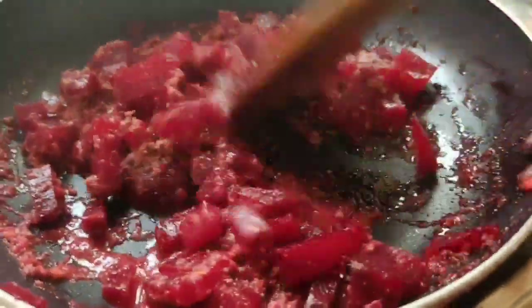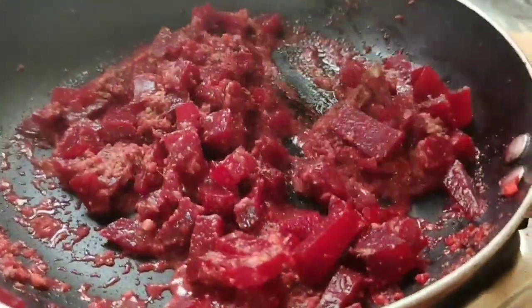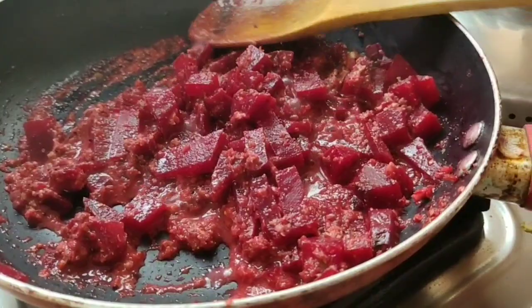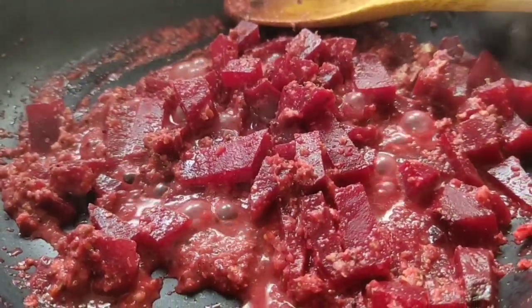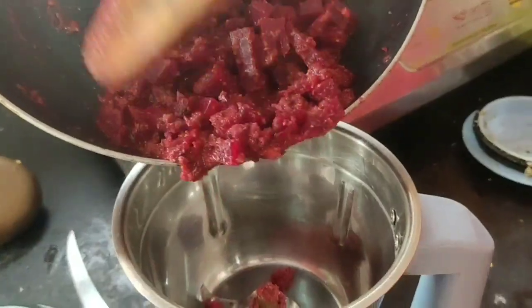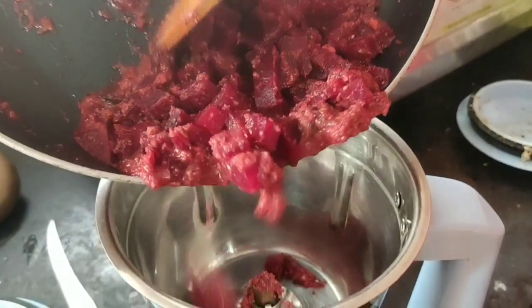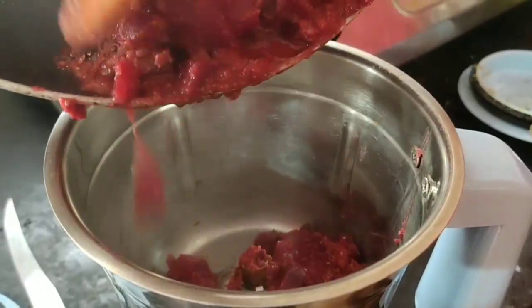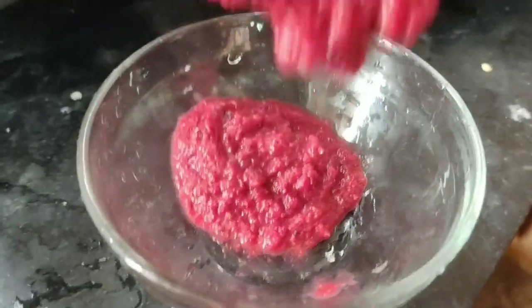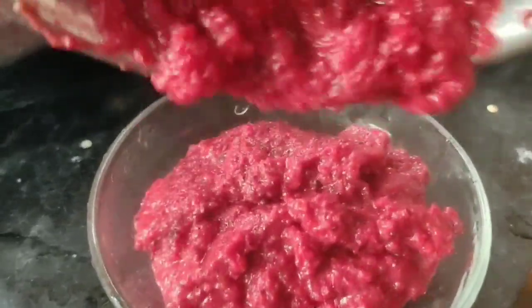If you don't like beetroot, you can taste it at this stage. If you don't like the paste, you can grind it. I'm going to mix it into this mixture. You can taste it and mix it a little bit.